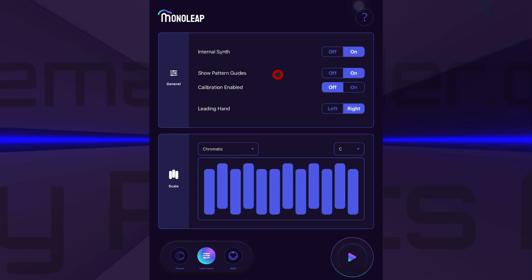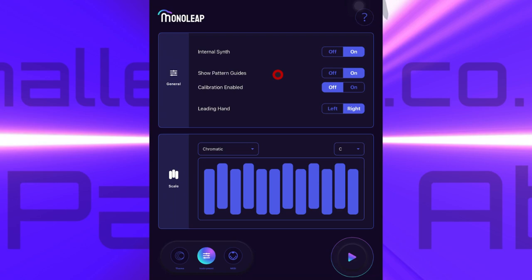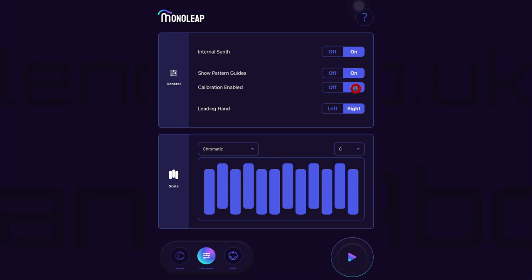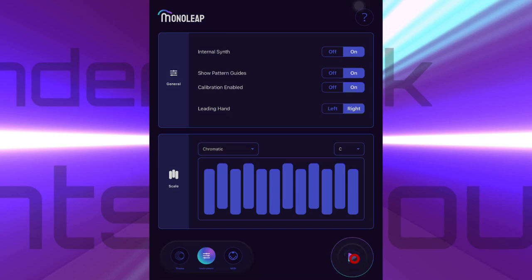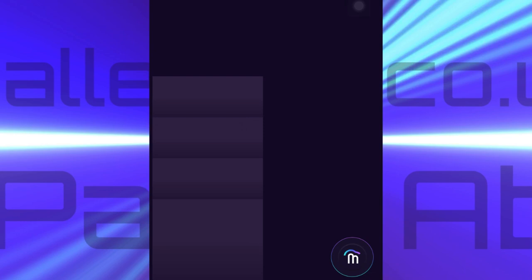The best thing to do when you first get MonoLeap is to right away calibrate the app to the size of your hands. Simply go in settings to calibration enabled and switch that on, then go down to play mode, and all you need to do is place your fingers comfortably on the screen and the app will measure the relative distance between your fingers. As long as your fingers are around about the center of the guides you see underneath, then you're good to go. Once we've done that, we can actually switch those guides off and then the visualizer will look a little cooler.